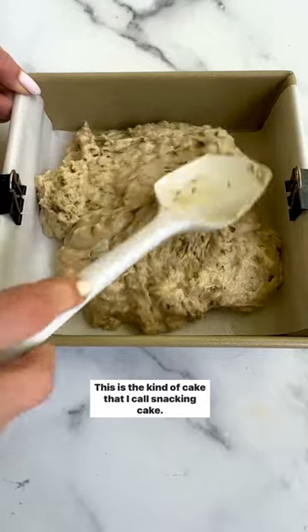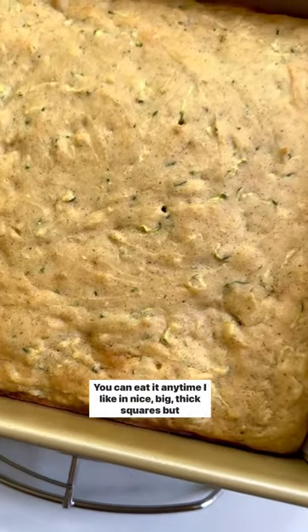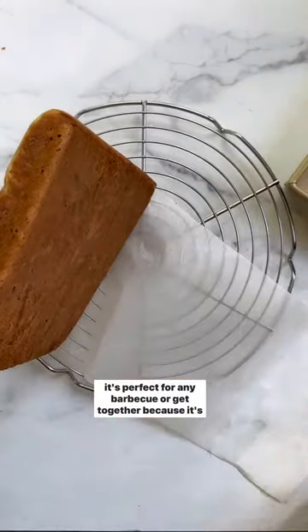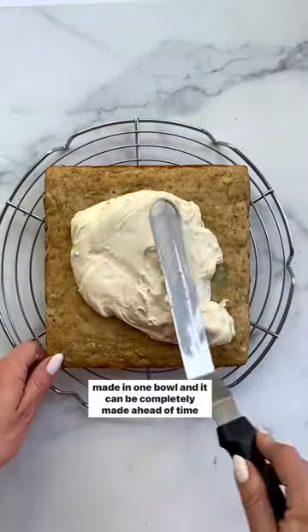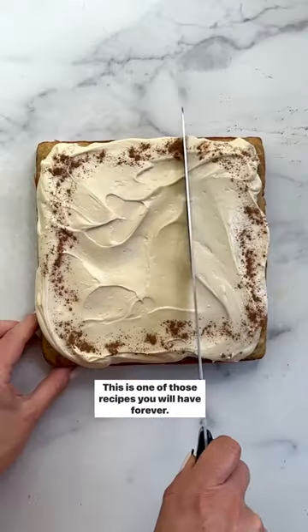This is the kind of cake that I call a snacking cake. You can eat it anytime. I like it in nice, big, thick squares, but it's perfect for any barbecue or get-together because it's made in one bowl and it can be completely made ahead of time and chilled until you're ready to serve it. This is one of those recipes you will have forever.